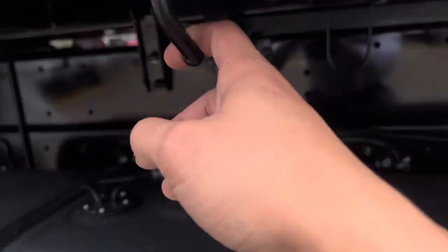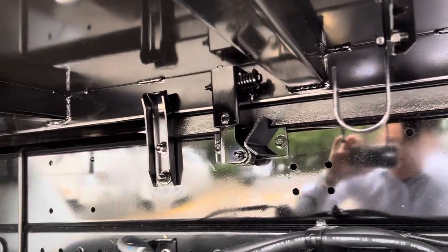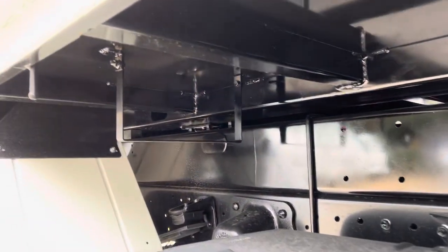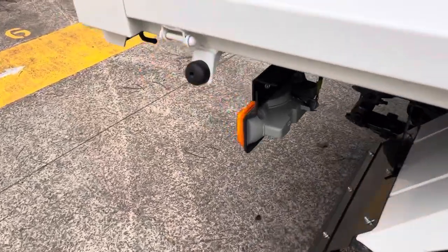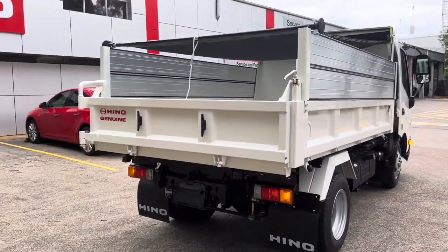We've got some tie-down hooks here for some tarps or any ropes you've got to tie. We're going to shove a holder down there. Steel mud guards, bump stops for the drop sides. This one's got a swing tailgate modification completed on this tipper.